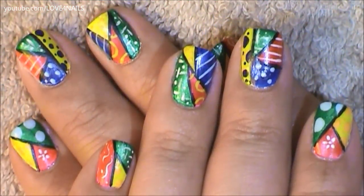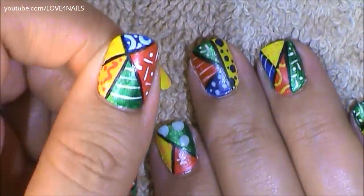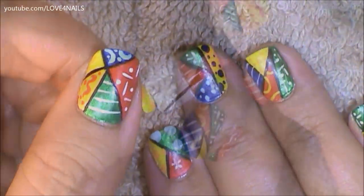Hello, I hope you guys are all doing great. This is the nail art design we're going to be working on today. We're going to be making a very colorful nail art design. Let's get started.